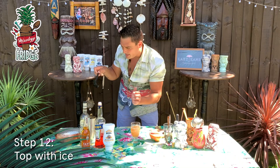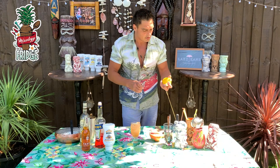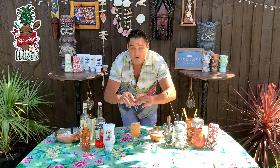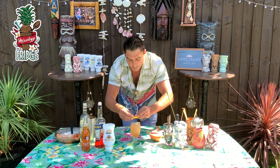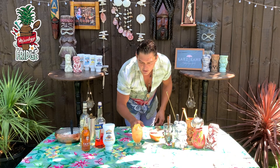Then we'll add some ice all the way to the top to keep the drink nice and cold and slow down the dilution. On top I'm going to do a little bit of lemon zest, because originally this drink has yuzu in it. Yuzu is very aromatic, so we want to get those aromatics through the lemon zest on top. Keep it nice, fresh, and elegant.